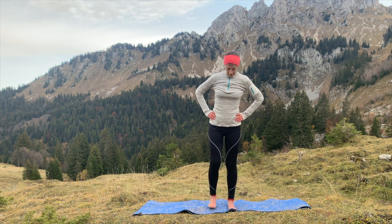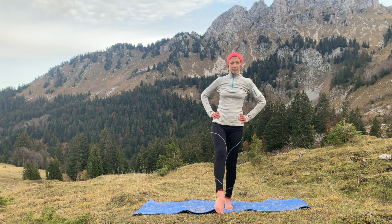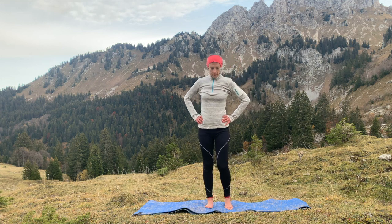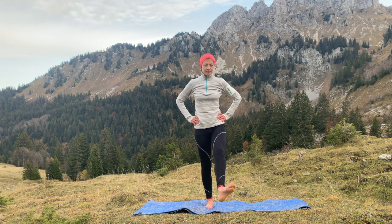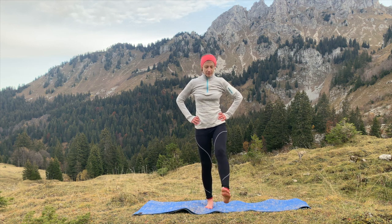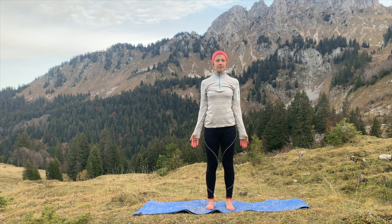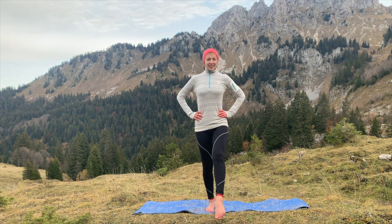Coming back into your mountain pose, make some circles with your right foot — small circles around the ankle — warming up the ankle joint in both directions. Now repeating on the left-hand side, pushing down through the right foot and making some circles with your left foot and your ankle. Keep that focus on the breath, nice deep breaths and releasing the tension. Back into your mountain pose with your shoulders released and your hands onto your hips.